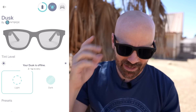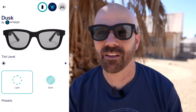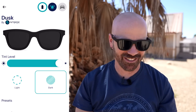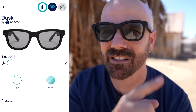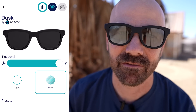I think it's time to look at how the tint works. Let's take a look at the app. Right now the app says my Dusk is offline, so I hold down the button and it pairs with my phone. We are paired now. Here's how the tint levels work — right now it's on the lightest. There's a preset that goes from light to dark, one end to the other. I'm going to hit dark right now — boom, that's the darkest. Pretty nice. You can also use a slider to pick different levels of shade. Light and dark.